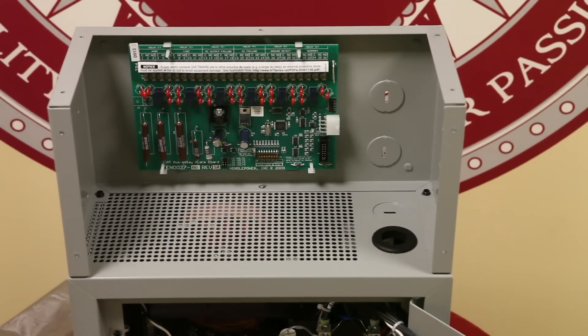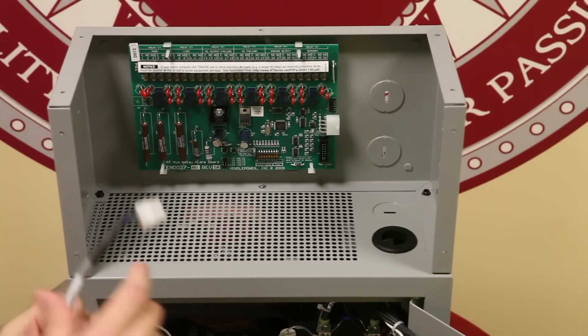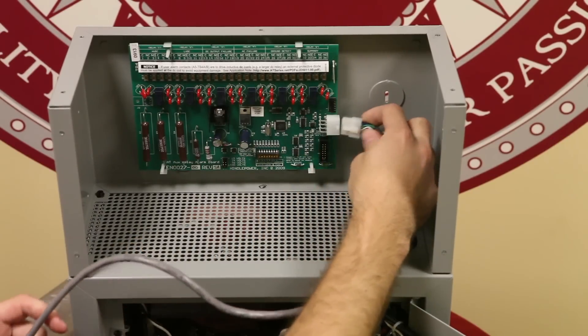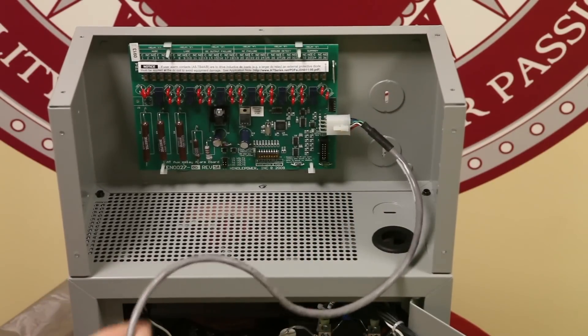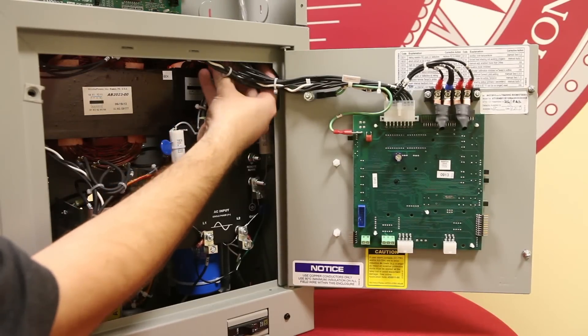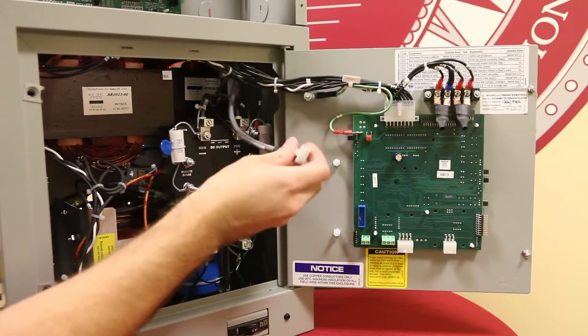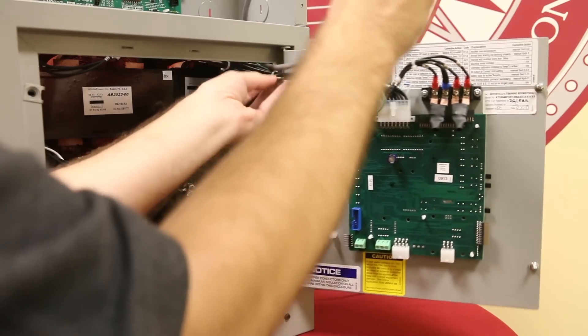Once the aux board is installed, we can now begin to install the serial interconnection cable. Connect one end of the cable to J1 on the auxiliary card, then pass the other end of the cable through the rubber grommet. Run the cable alongside the wire harness and then connect the other end of the cable to J2 on the main control board.